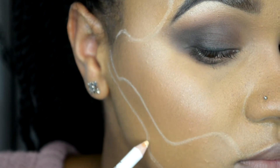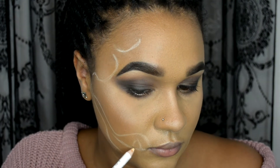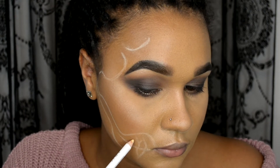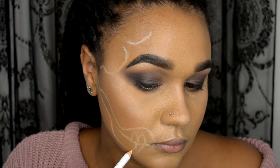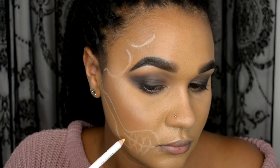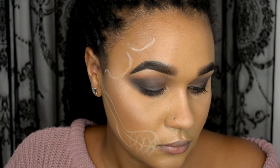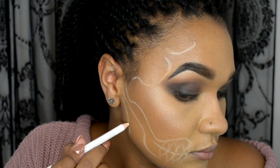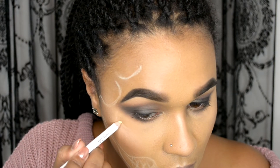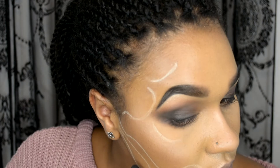Now we're going to create the bottom bit of the jaw. I'm using a reference picture from one of Krispy's skull tutorials — I'll link it below because she does more of a smoky realistic one. Now I'm just creating the teeth. You want to make sure your eyeliner pencil is quite sharp for this part, and keep sharpening it in between teeth to make sure they're really detailed and perfect. Then finish off the jaw creating that sharp bit at the bottom, and create a dip in the eye following the natural dip of your eye socket.